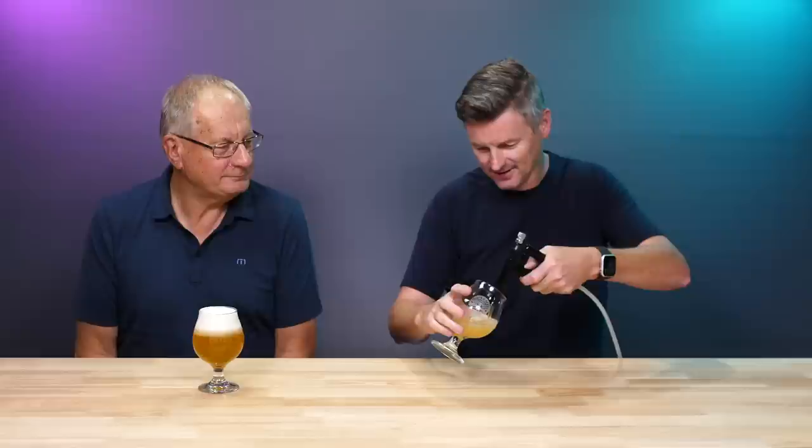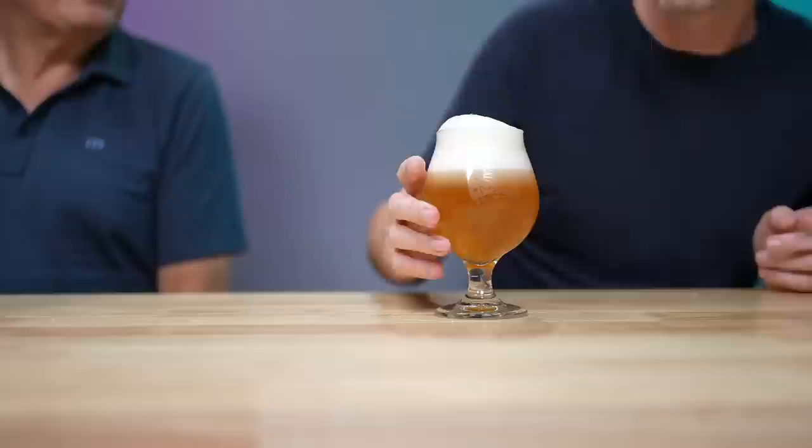I'll tell you what style it is — it's a German wheat beer, Hefeweizen. The style of Hefeweizen typically has a creamy white head and a bit of a cloudy golden color. Which is good so far, I'd say. Very cloudy — you can't see through it at all. So it looks the part.